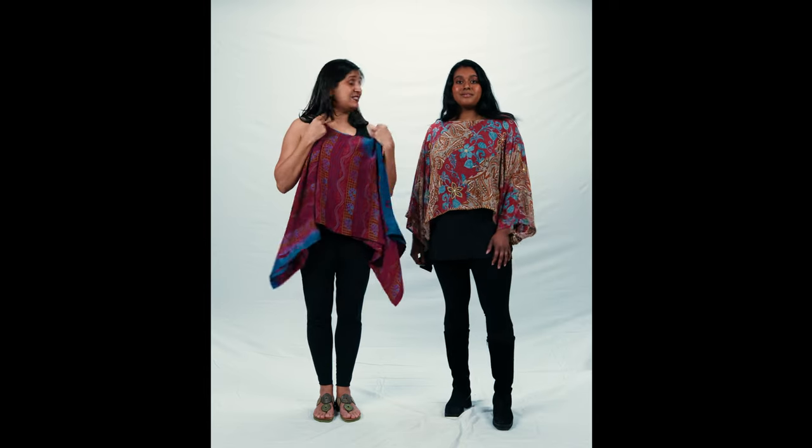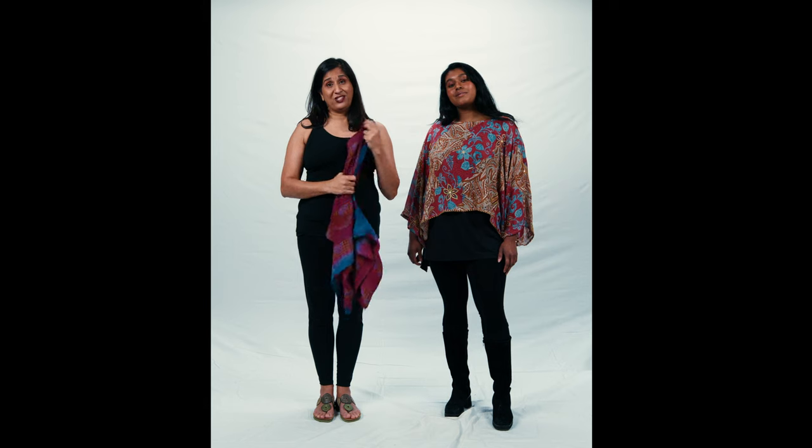If you want to know more about this particular style and what sizes we normally wear, have a look at the description below this video.